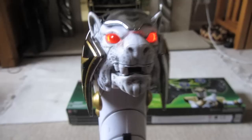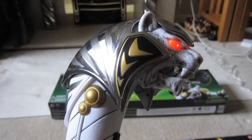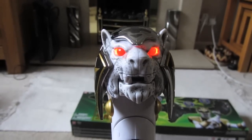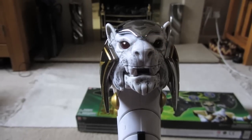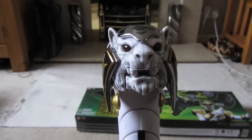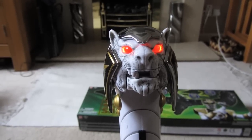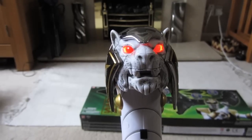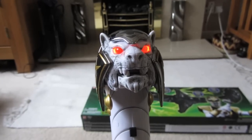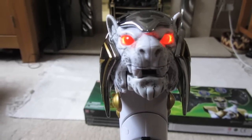It's very similar to — in fact the same tune as the Legacy Dragon Dagger. [Theme plays: Go, go, Power Rangers! Go, go, Power Rangers! Go, go, Power Rangers! Mighty Morphin Power Rangers!]